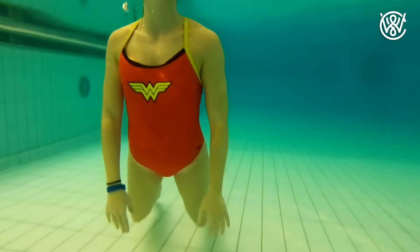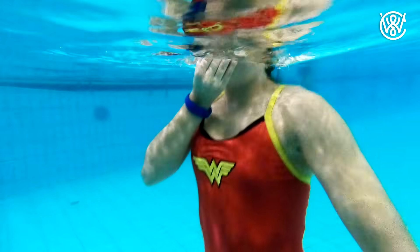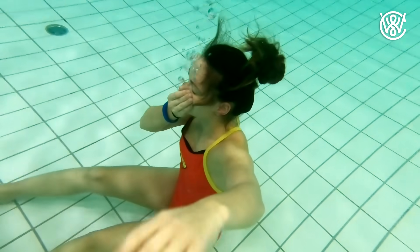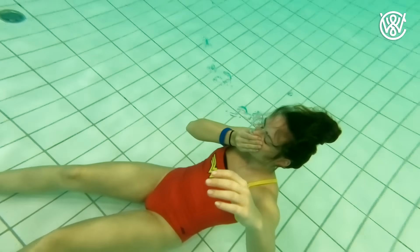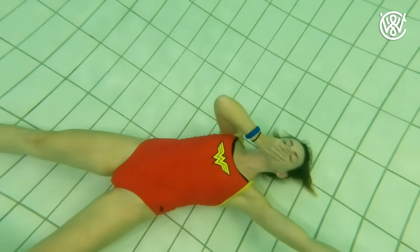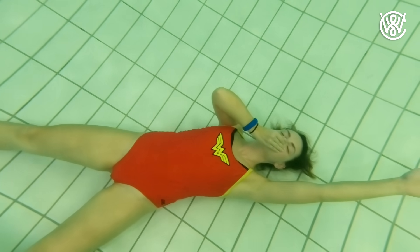This is the easiest way to sink to the bottom, but it's also the one where you can't hold your breath as long. Because when you breathe out all the air, you're also breathing out all the oxygen and you won't be able to hold your breath for just as long as you can with full lungs. So therefore, number two is a better method.